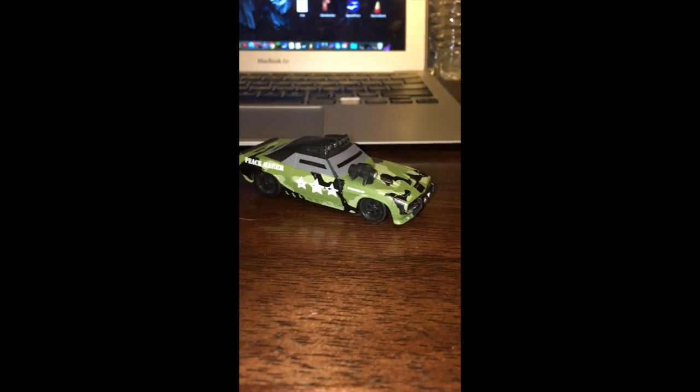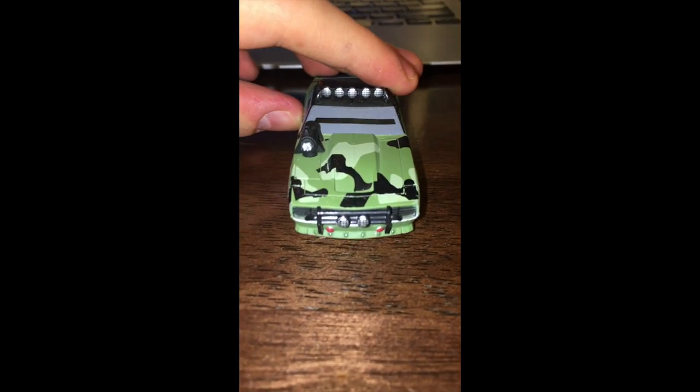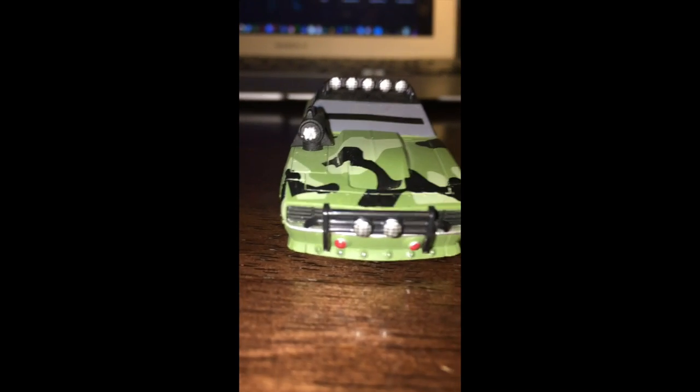Hello. Today we're going to be looking at the Camaro SS, also known as the Peacemaker.